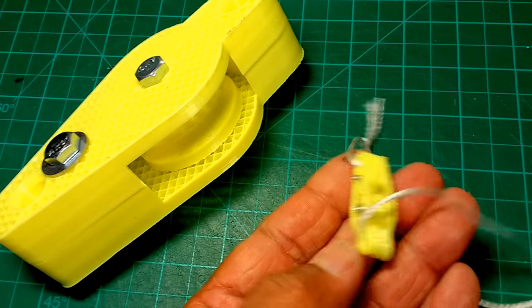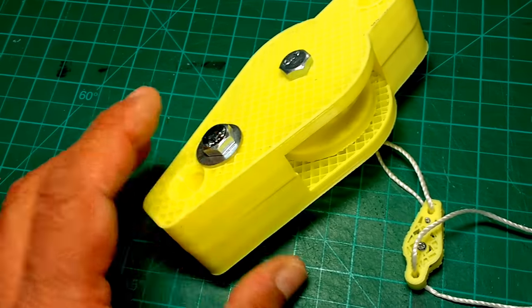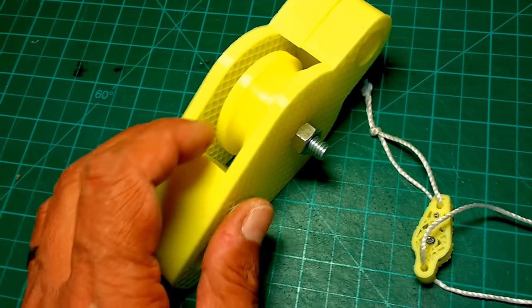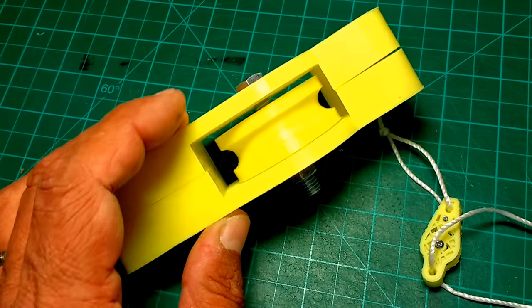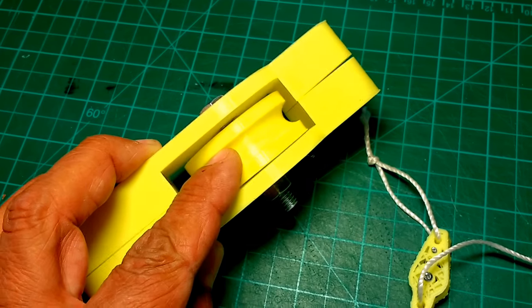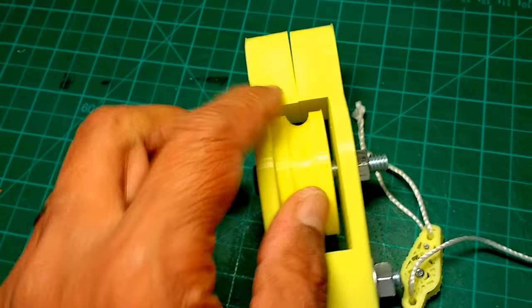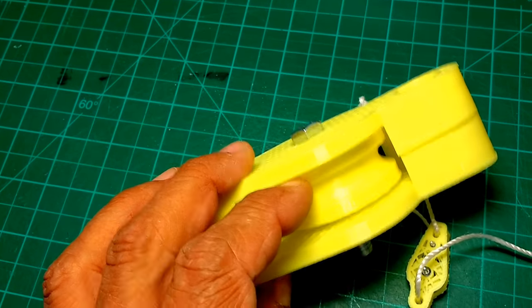Because I know this little one works, I went ahead and printed the larger one, but I still wanted to double-check some of the clearances and tolerances. This has a gap here of about an eighth of an inch.